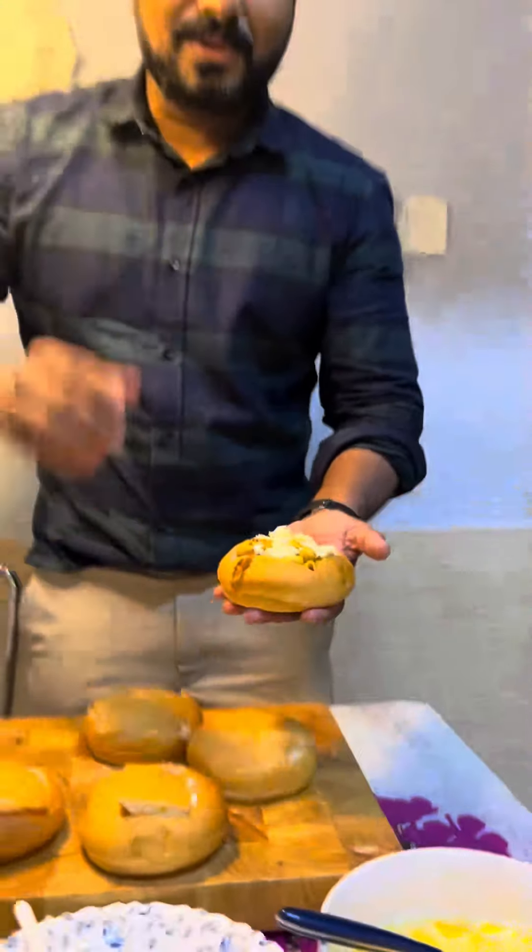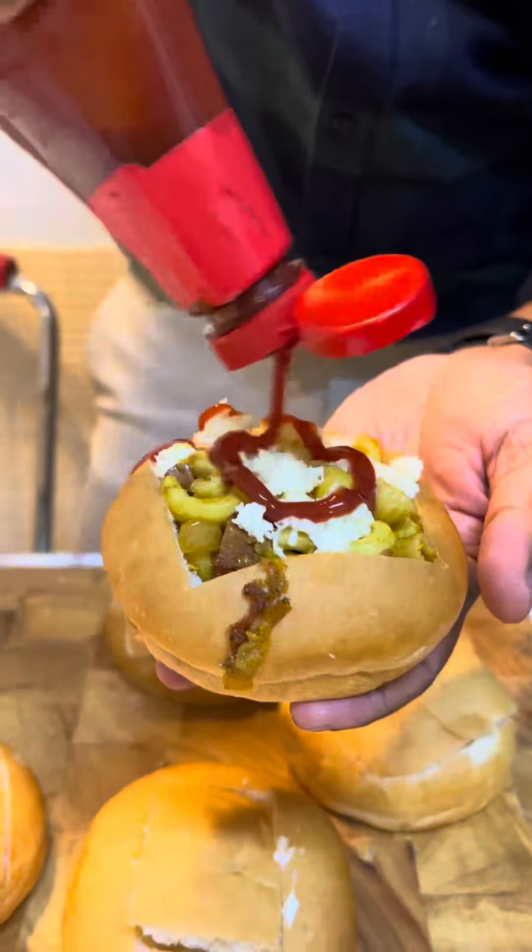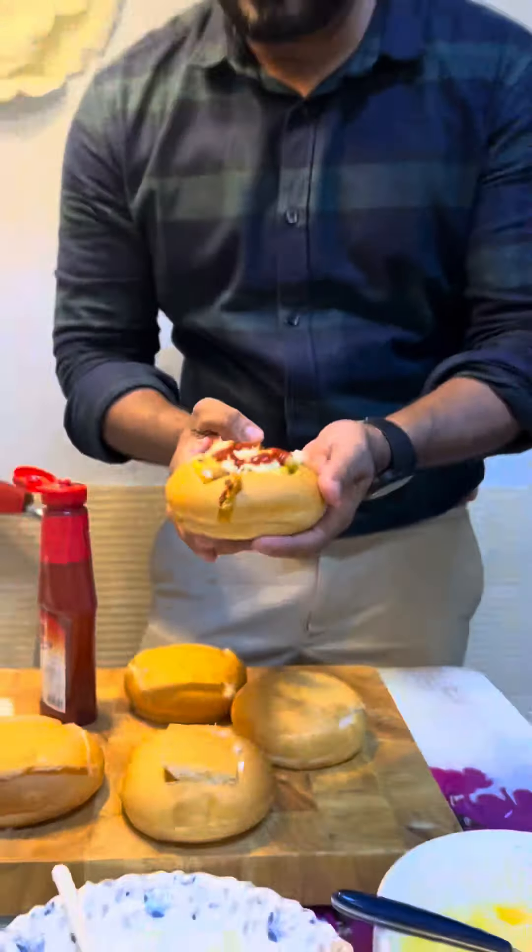Now we have to cook the kachap. We really like the kachap — it's a great taste. We are doing a little kachap.